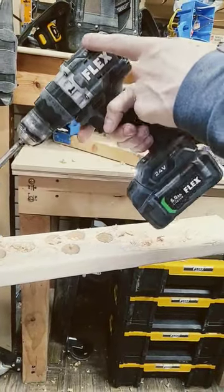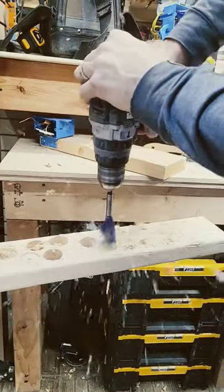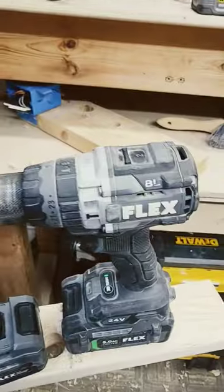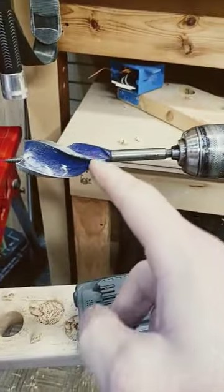We have the fastest hammer drill on the market with turbo mode — let's see what it's got. Even the highest-end drills have trouble with this task: drilling through a 2x4 that fast.